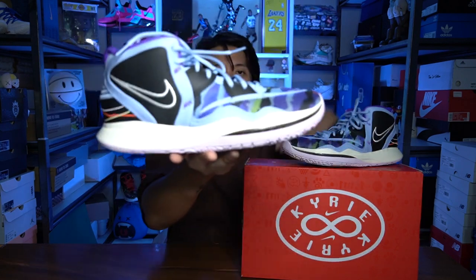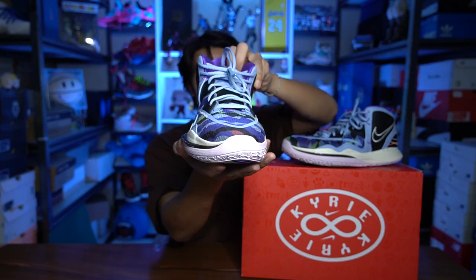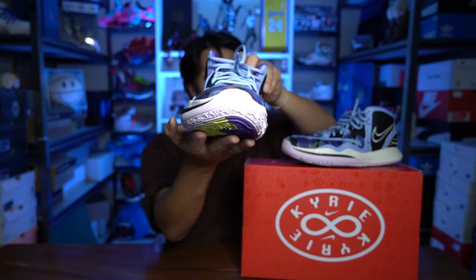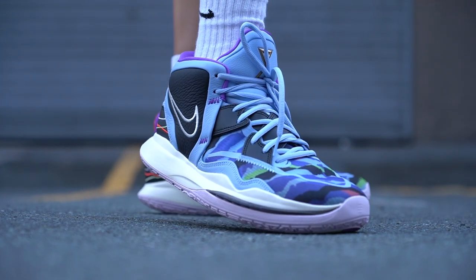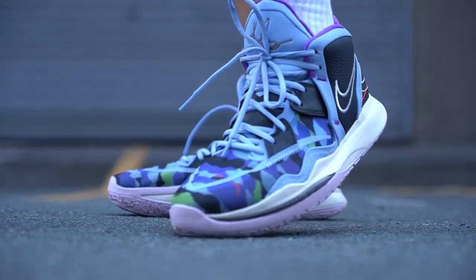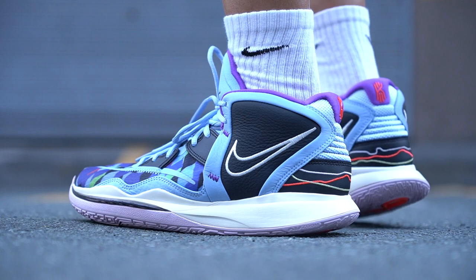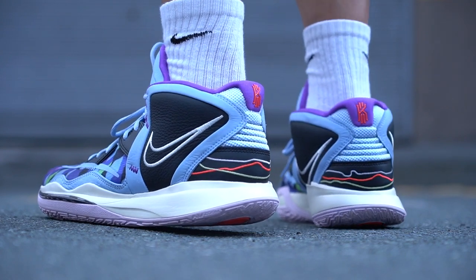For heel-to-toe transition, there's a nice curve in the forefoot — a signature shape of the Kyrie line. It's not flat, it's a little rounded but still wide, so it's very stable in the forefoot and you can shift easily for crossovers or lateral cuts. As for sizing, go true to size if you're a regular footer, half size up if you're wide-footed, or go with the same size as your previous Kyrie. The Kyrie Infinity just came out here in the Philippines at 7,100 pesos or around $140 USD — very similar to the Kyrie 7's price point.